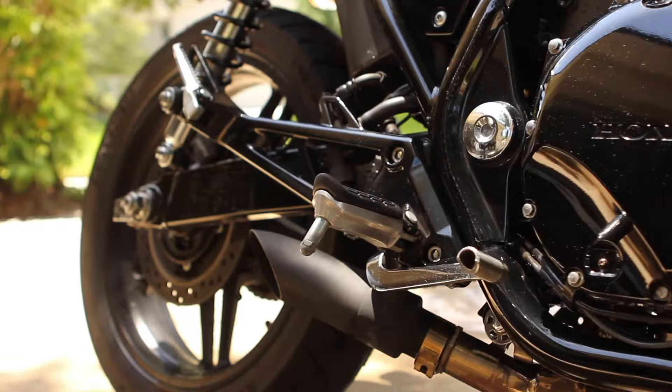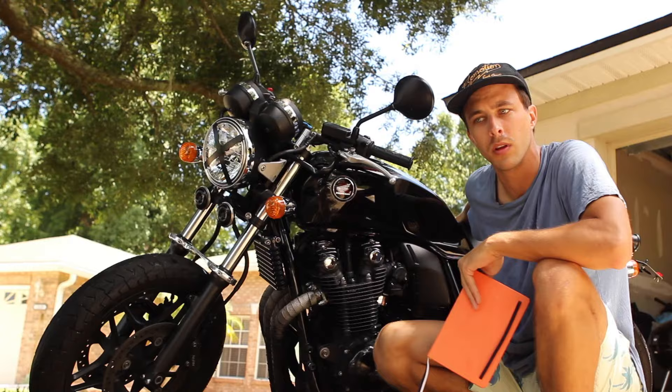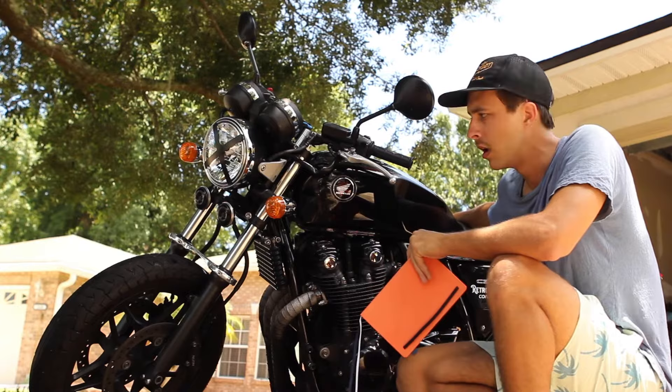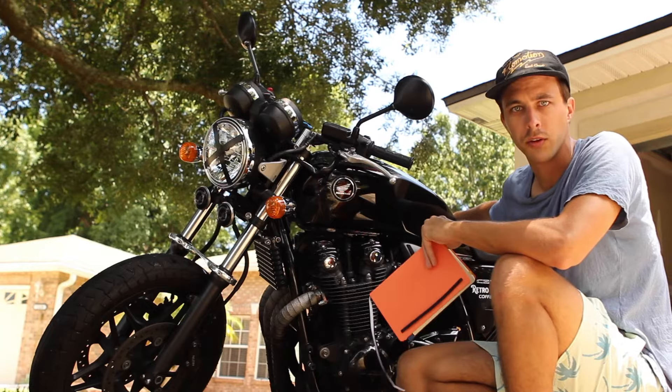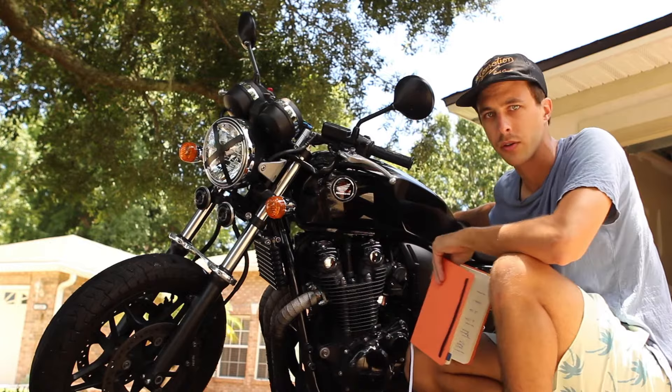Talking about the exhaust tip — it's still perfect, it sounds amazing, I still love it. I'll probably still upgrade that exhaust eventually, but for now I think it sounds amazing. I've had no problems. I know a lot of people have been asking if I've had any issues or if I had to tune the bike after putting the exhaust tip on — I have not tuned it, I've not done anything after putting the exhaust tip on, and it runs perfectly like a charm, never had an issue.